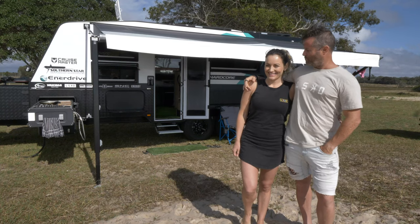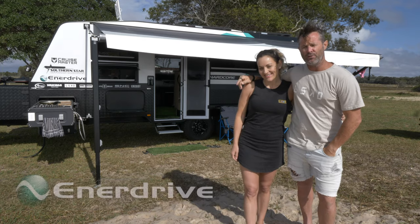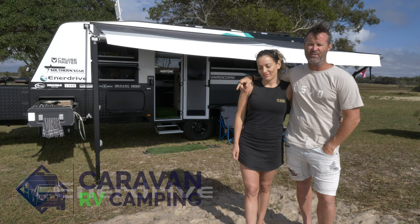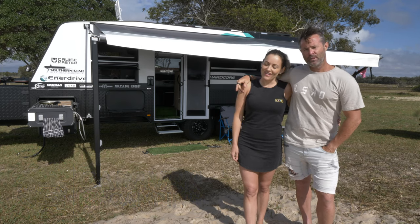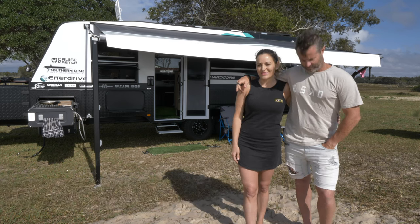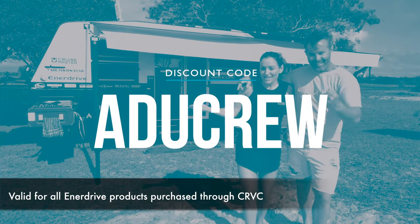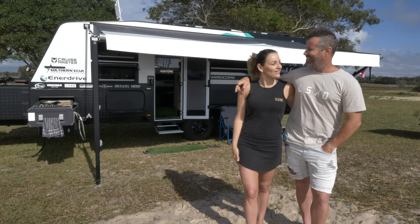Hey guys, Chris here and this is the beautiful Merriam. We're from Aussie Destinations Unknown. We're going to do a bit of a video for you guys on our Enerdrive power system. This is in collaboration with Caravan RV Camping. All the products we're going to show you are available on the website caravanrvcamping.com.au. We'll show you the appliances we use and give you an exclusive discount code to get a discount off products from caravanrvcamping.com.au. Let's take you inside and have a look.